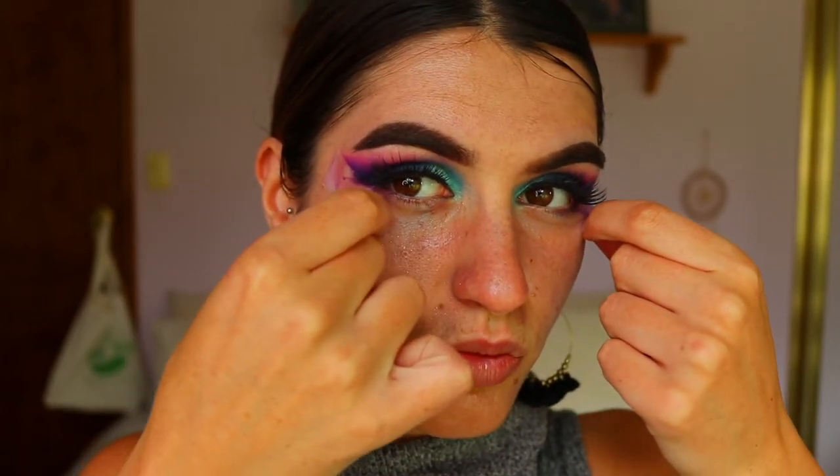Now for the most satisfying part — I'm peeling off the tape and cleaning up my under-eye area. I use moisturizer to wipe away any excess eyeshadow that's fallen on my face; it's the easiest trick to get rid of fallout. I then quickly applied my base makeup — foundation and all that. I can do a full face tutorial with an updated foundation routine if you guys would like, just let me know below.